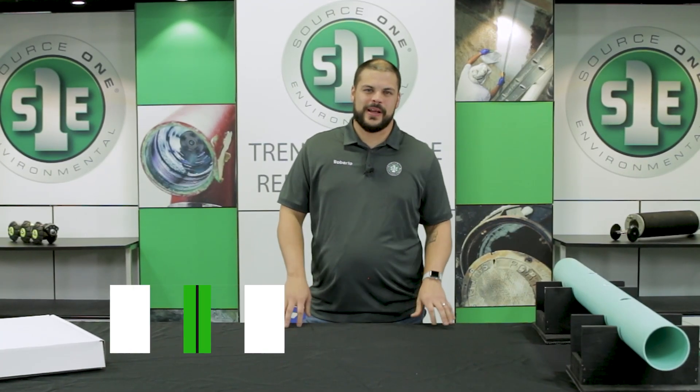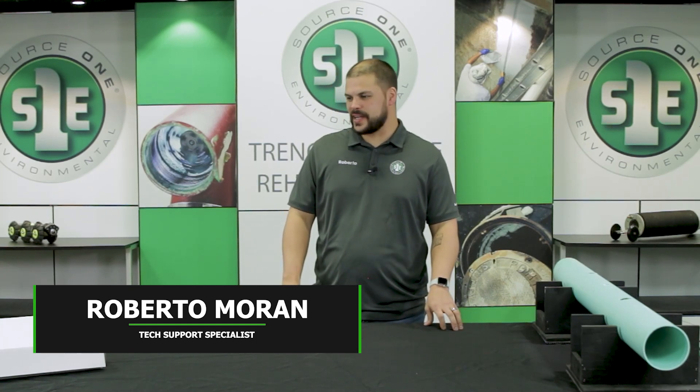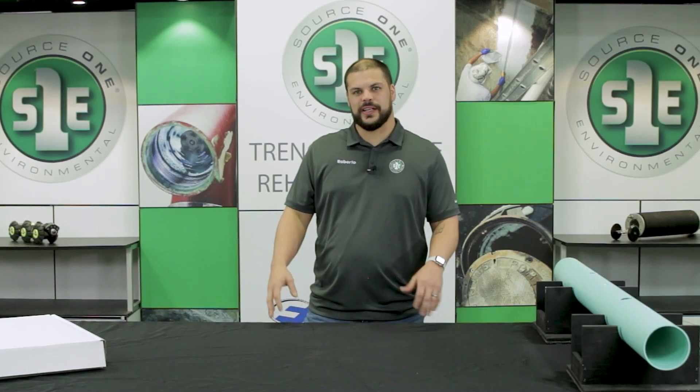Hello, today we are going to go over Pipe Patch 1. It is our newest product from Source 1 Environmental. It is a point repair system and today we are going to go over an installation.